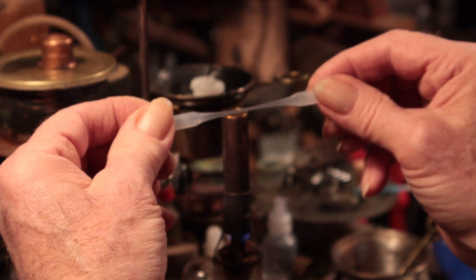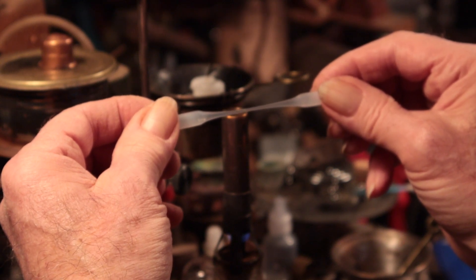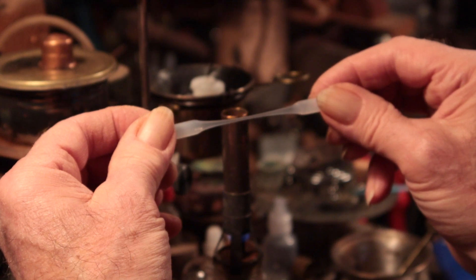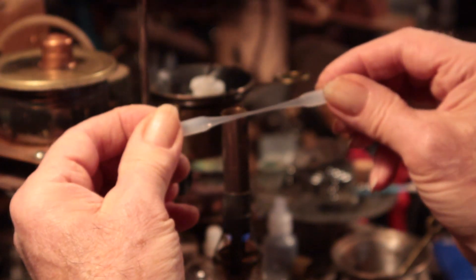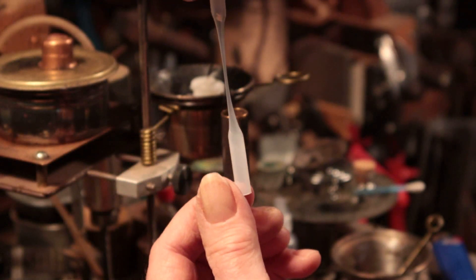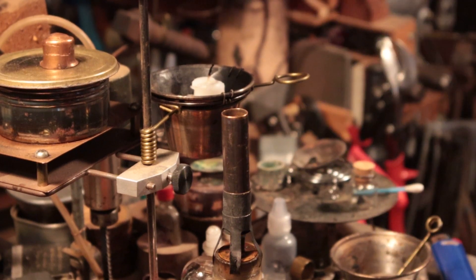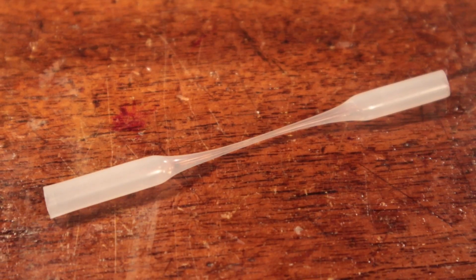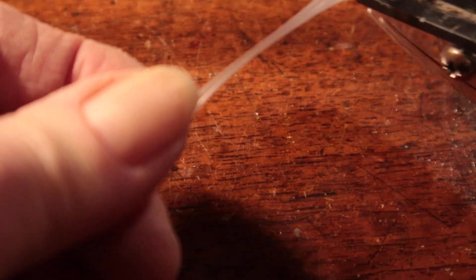It's very springy even when it's hot, so you have to hold it. Don't pull too hard or you'll break it. There we go — just about perfect. And there's our piece cooled down: two glue nozzles coming up.